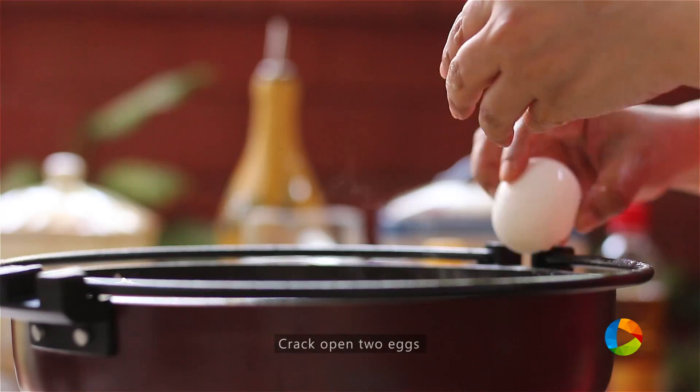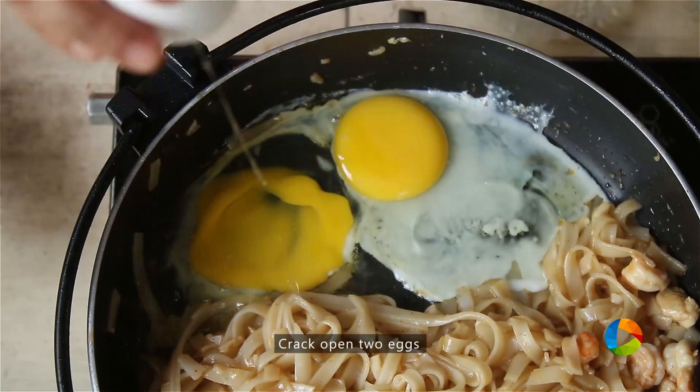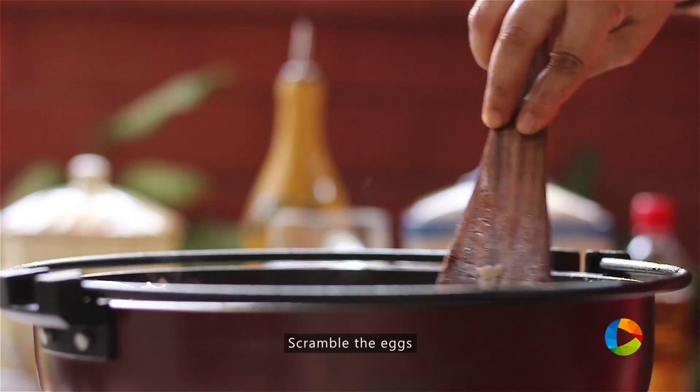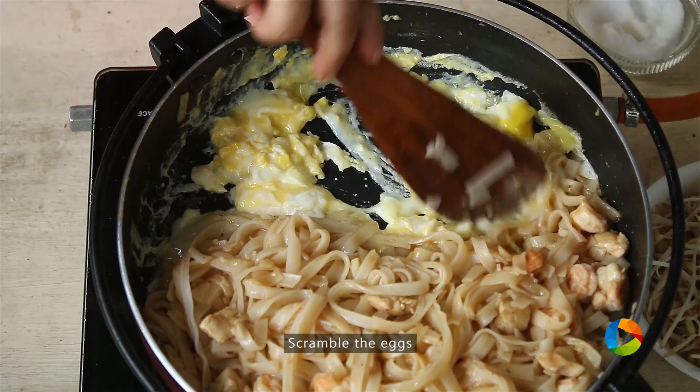Just add a little oil and crack open two eggs. Scramble the egg and make sure it's fully cooked.